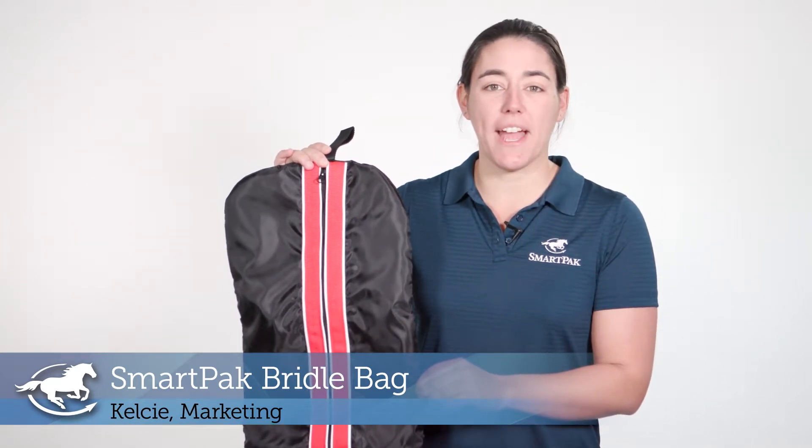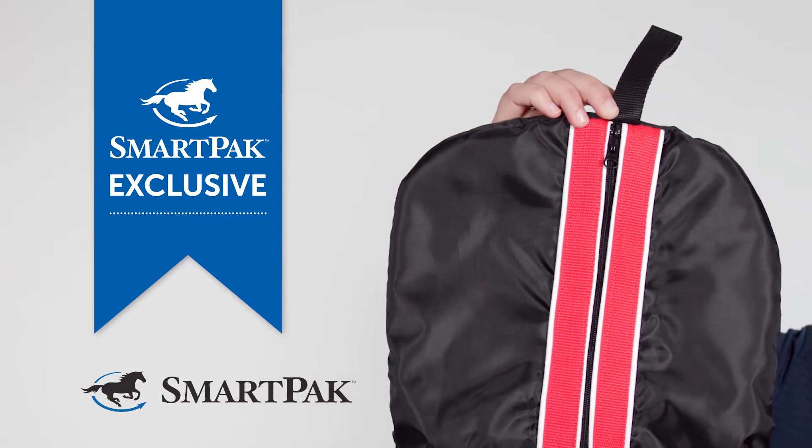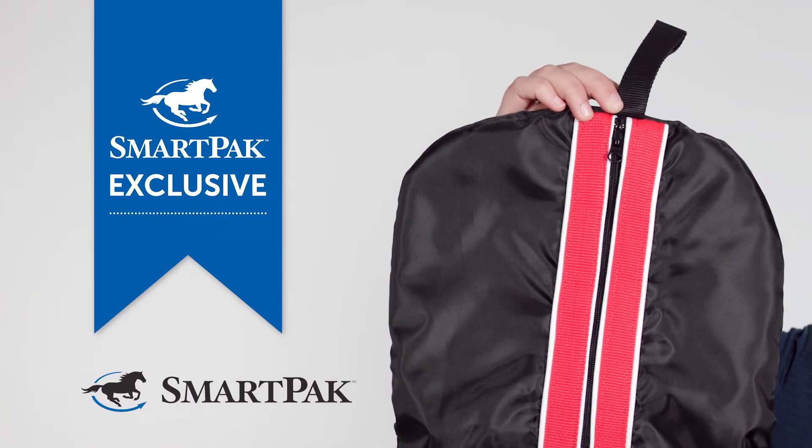Hi, I'm Kelsey. I work in marketing, and today I'm going to be reviewing the SmartPak bridal bag. My show bridal was an investment, so I want to make sure it's protected when it's not in use.